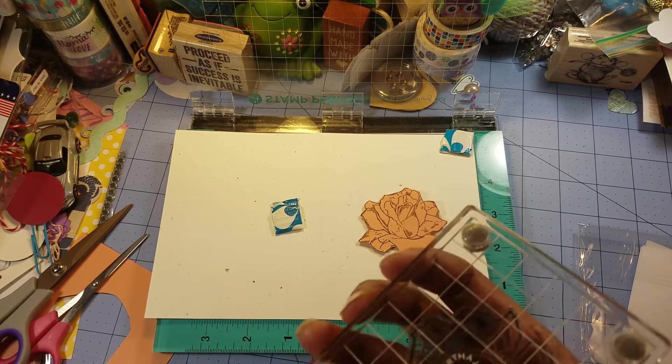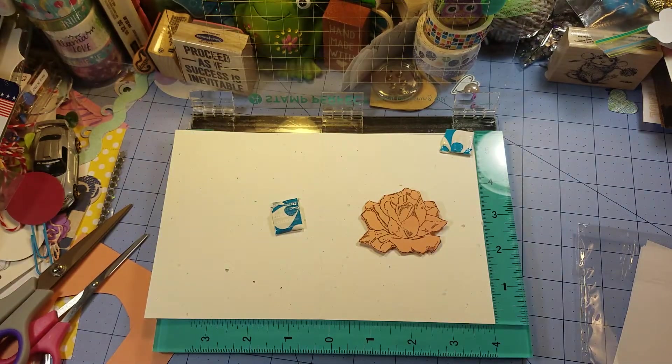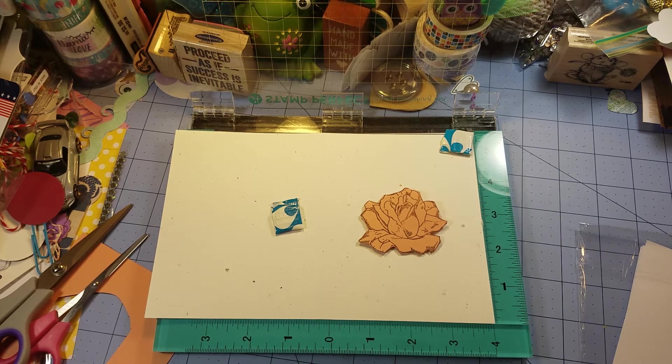I'm going to be using this Martha Stewart stamping block that I got from Tuesday Morning. It was 99 cents, which is a super awesome deal considering Martha Stewart is like the queen of crafting.